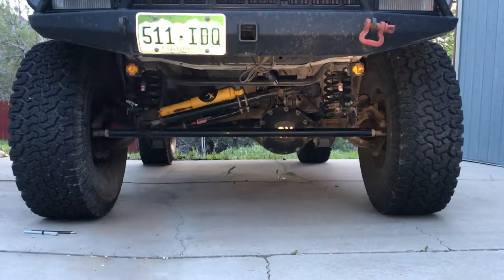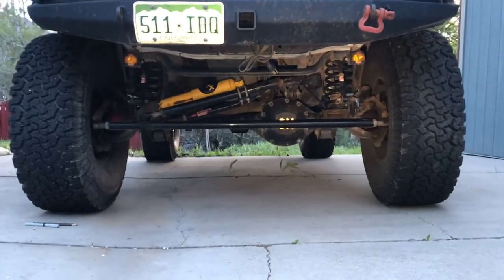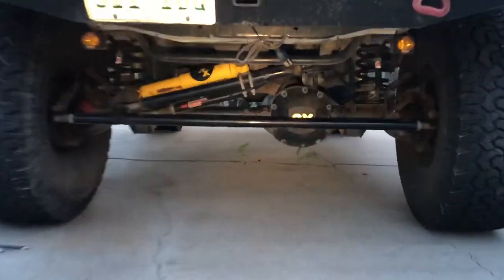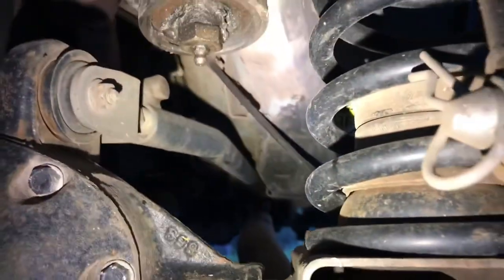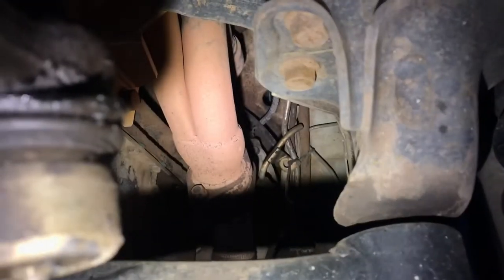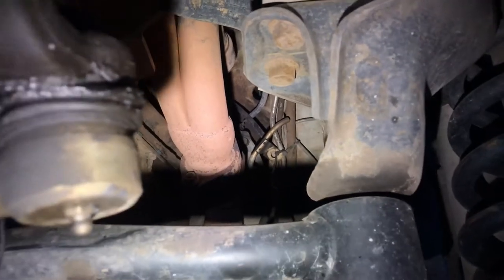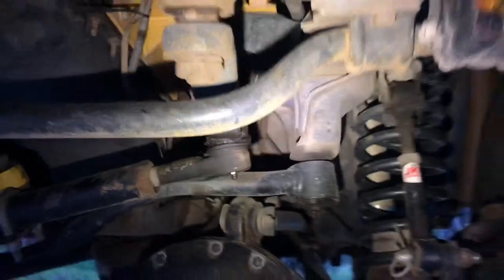Another reference video by request to show cable routing. Up front, this is the Dana 30 axle. The cable comes out, goes underneath your axle tube on the outside of the control arms, and then it goes up above the transmission, in between the transmission and the sheet metal for the tunnel there.